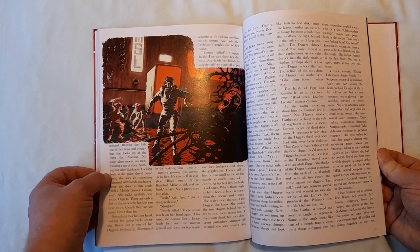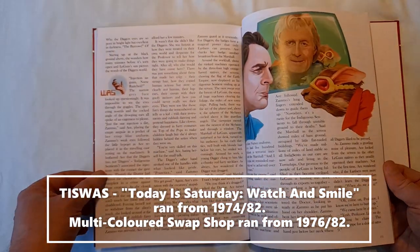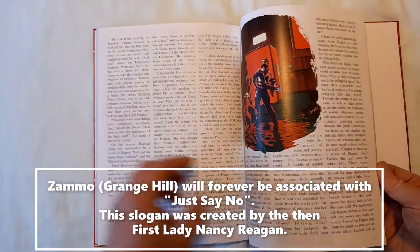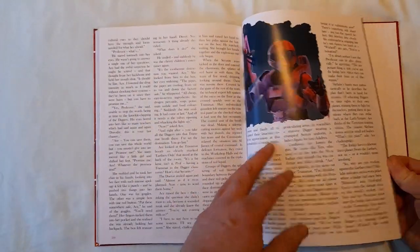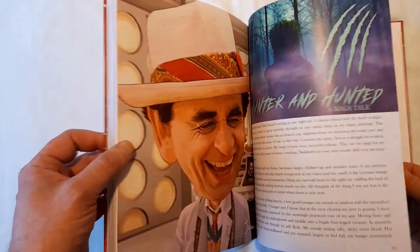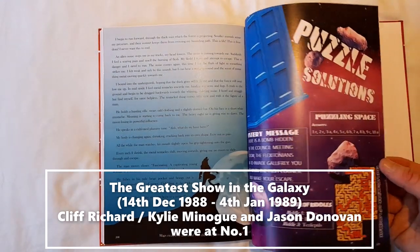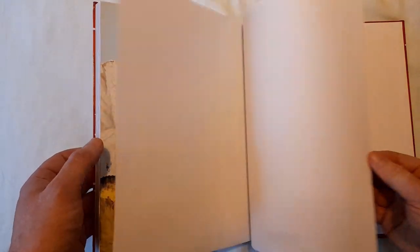Are you a Swap Shop or a TISWAS? TISWAS was a bit like Magpie or Blue Peter — you know, there was a definite split. I just saw the name Zammo — I wonder what that could be referring to. All right, towards the end of the book — 'The Hunter Hunted' and 'Max Tail.' It's actually sort of a prequel to The Greatest Show in the Galaxy. And puzzle solutions — spoilers! And then the end papers again.